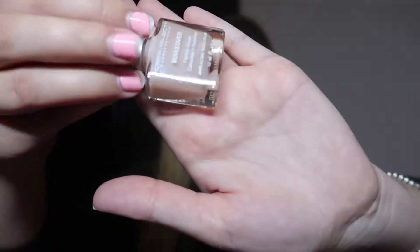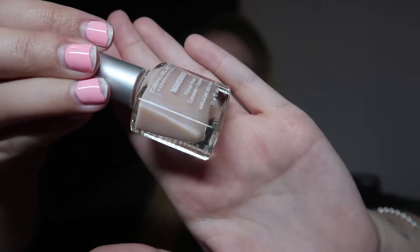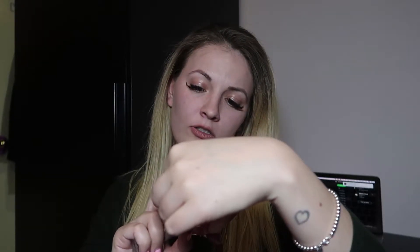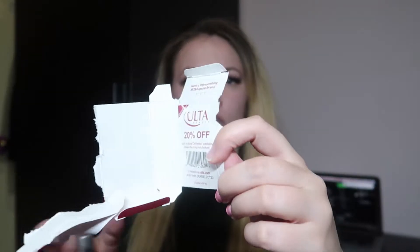Next thing is these. What is this? Anti-aging nail treatments. Okay, this is a cute color — a cute nude color right there. So this is by the company Dermal — I'm just gonna write it down right here for you guys to see who it's by. Oh my god, it expires soon so I gotta use it up, but there's a little Ulta coupon so that's sweet. So I'm gonna use that up.